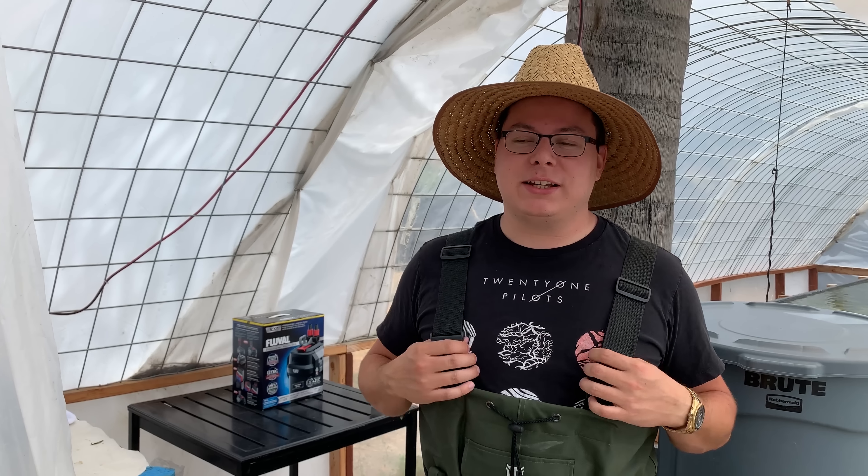Hey everybody, I'm Jacob Castro and welcome to another video here on Jacob's Aquarium. I was contacted by Fluval and they asked me if I wanted to review one of their newest canister filters. I said absolutely yes because I've been trying to work with Hagen for a long time. I contacted them to ask if I can review some of their stuff but just out of nowhere they contacted me this time, so I was like yeah, finally, let's do it.